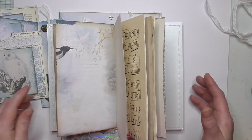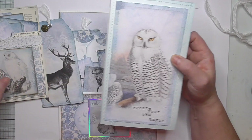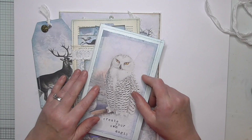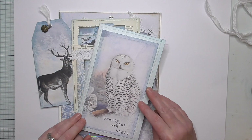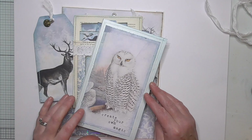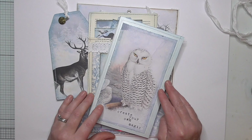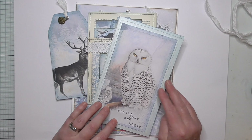So that is a fantastic little kit — either to purchase as a gift or to try yourself if you've never made a journal before, or you just like the kit because it's a beautiful kit. Thanks for watching, take care, and I'll see you again very soon. Bye.